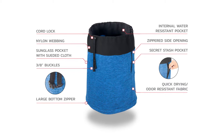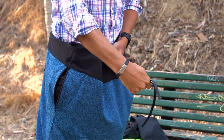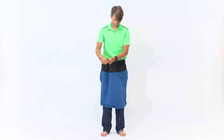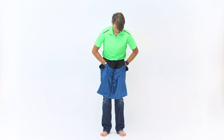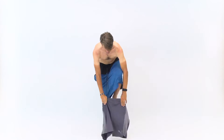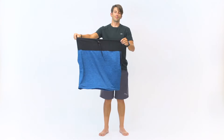The Undercover is built with innovative features that helps you change clothes with ease, anytime, anywhere. Watch. Slip into the Undercover and secure. Insert your hands into the side openings and remove anything underneath, like your wet, dirty, sweaty clothes in an instant. And put your clean clothes on. New shirt. And done.